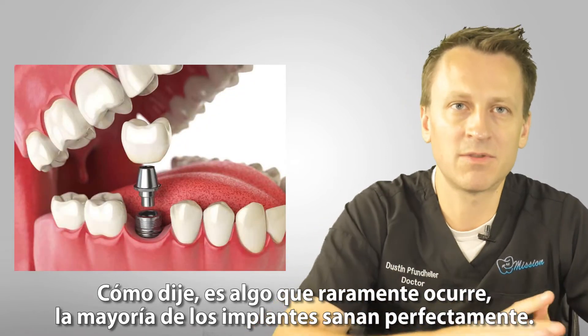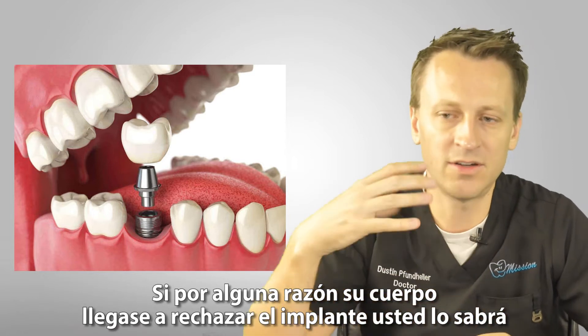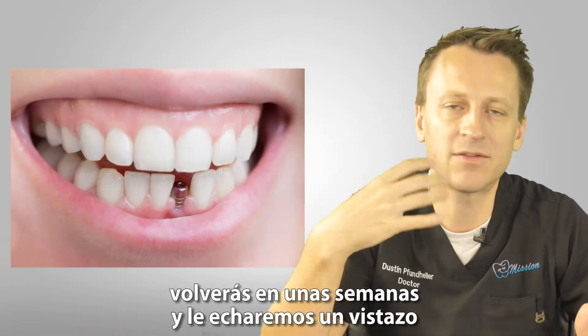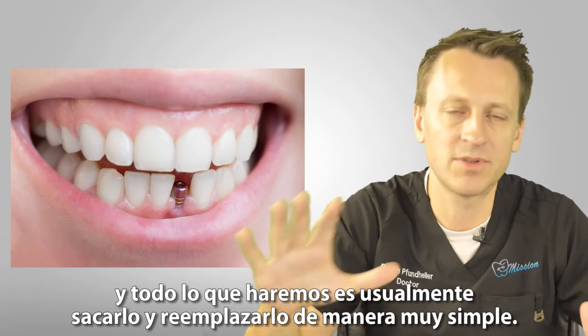That's really, really rare — most implants heal perfectly. If for any reason your implant doesn't work, you'll usually notice it's a little bit sore, something's a little iffy. You'll come back in a few weeks, we'll take a look at it, and all we'll do is usually just take it out and replace it — pretty simple.